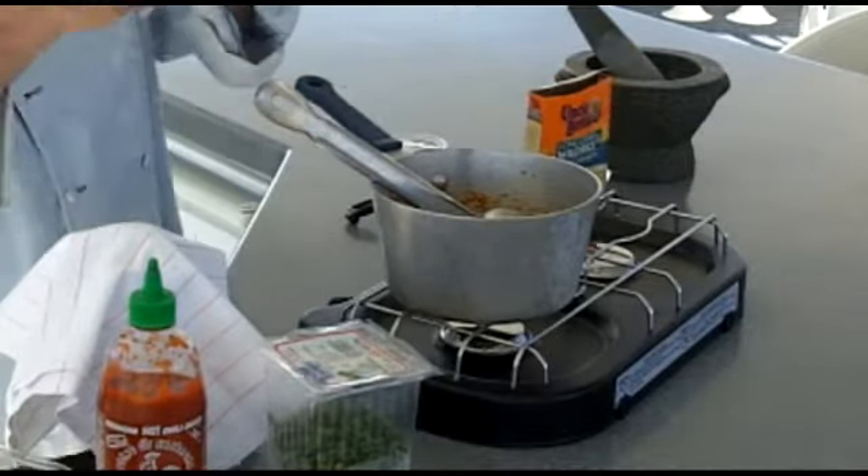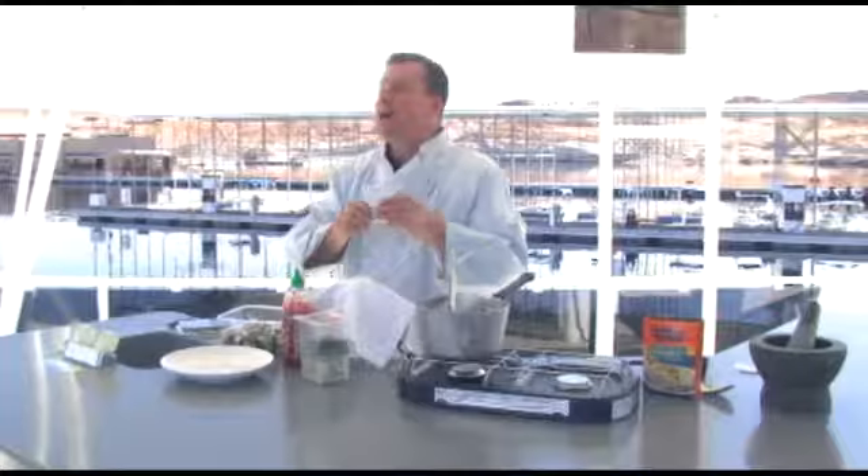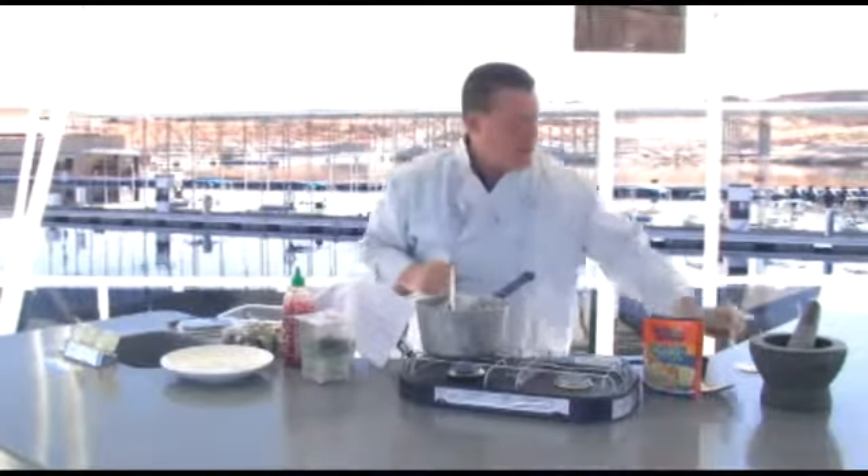If it was rocket science, Chef Jim wouldn't get it. But only use half of the seasoning packet — and you know why? Because it's full of sugar and sodium. We're talking about coming down to the lake, floating past the fuel dock where you're going to be standing. Believe me, you don't want to look like a bloated warthog when you come down here. So half the packet, folks. Come down here looking svelte and fit.